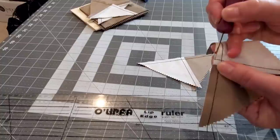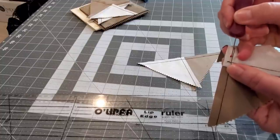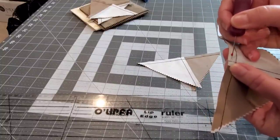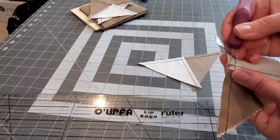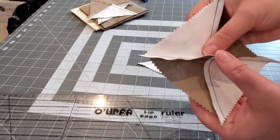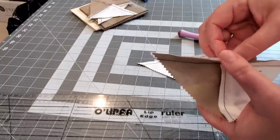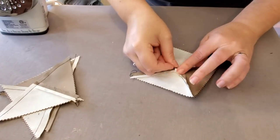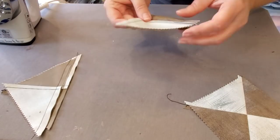I wanted to show you: if you pressed your seams to the dark side, you can take a seam ripper and remove these couple of stitches at the center — I like to unpick them from both sides. Then if you press this second seam open, the block will lay a little bit flatter. This is a little time-consuming, but if you saved time pressing your seams to the dark side, you can spend a little bit of time unpicking that seam and then open it up and give it a press. Once you've separated all of your quarter square blocks, come over to the iron and give them a press.